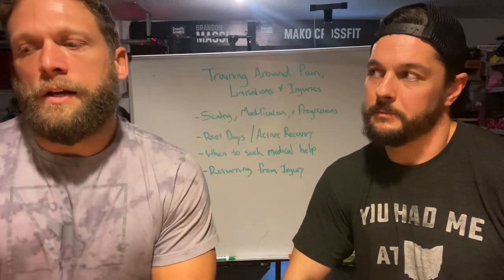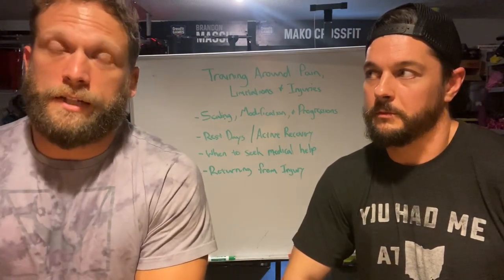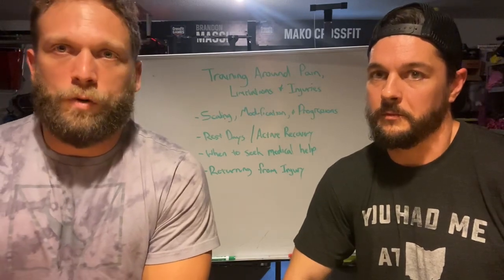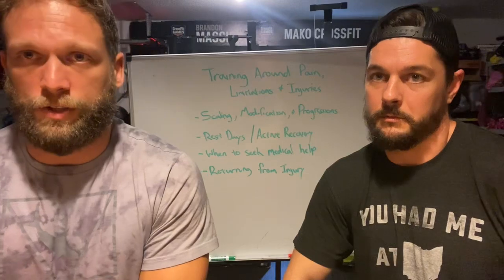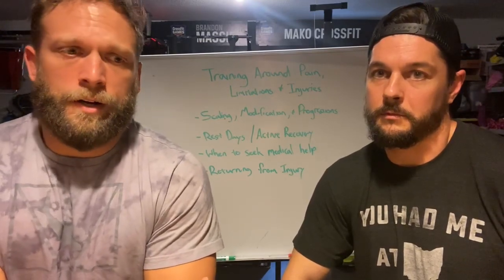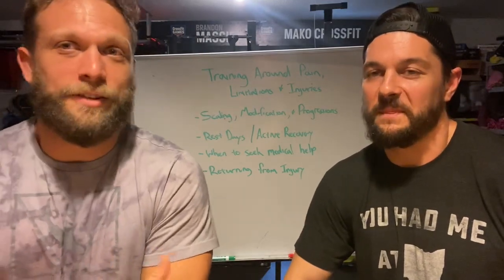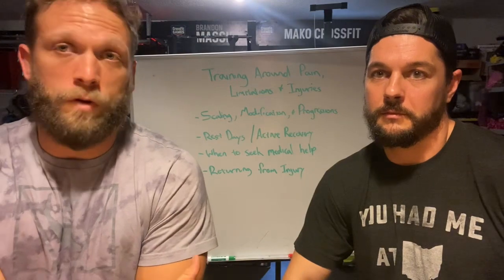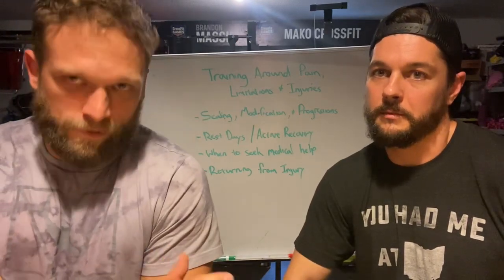When it comes to modification, this is where we change a movement around a very specific limitation. There is no movement that is necessary for fitness — no one movement you must do to be more fit. You don't need to snatch, you don't need to clean. If your knee is banged up and you see 100 squats on the board, don't just power through it. Talk to the coach. We can modify it to a box squat or change to a kettlebell swing entirely. That's what allows you to train today and progress in the future.